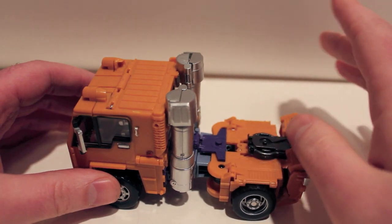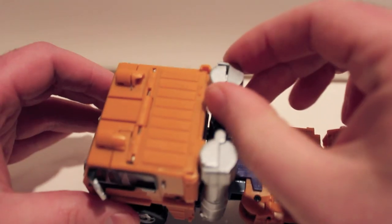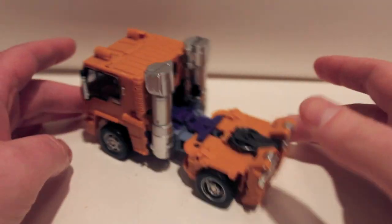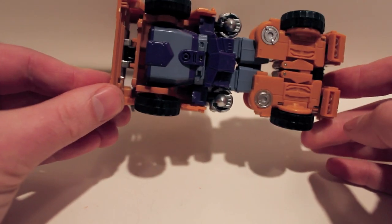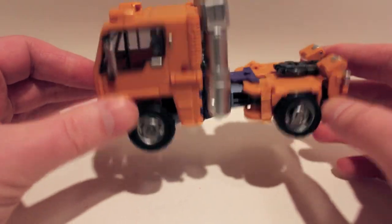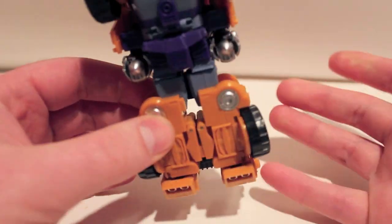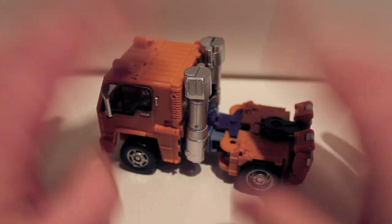Some of the tolerances are a little wacky, especially with these panels — there's one I can't get to close. But overall, the transformation of this guy is fantastic. He's obviously in G1 truck mode, and while it looks like you just pull this up, pull out the legs, twist them around and you're done, it's actually quite an involved transformation. I very much like it.